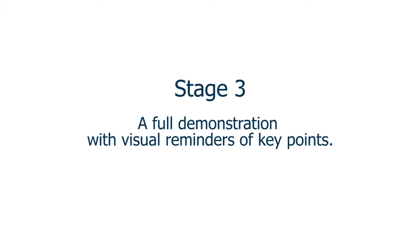Now that you've seen a demonstration of how to perform CPR and use an AED, and had an explanation of what to do, we will summarise with a real-time demonstration with visual reminders of the key points to remember when performing the skills demonstrated.